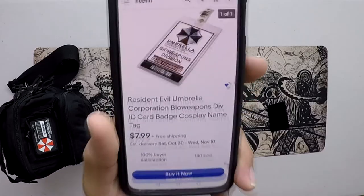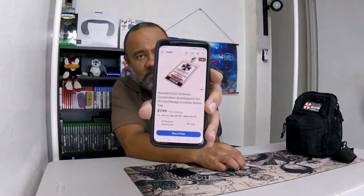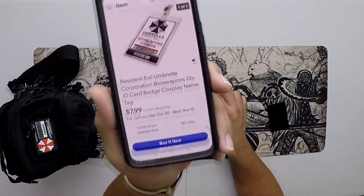Here it is. And that is the ID card, also from Umbrella Corporation. Resident Evil Umbrella Corporation Bio Weapons Division ID Card Badge for Cosplay Tag.